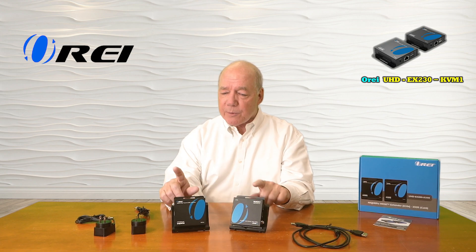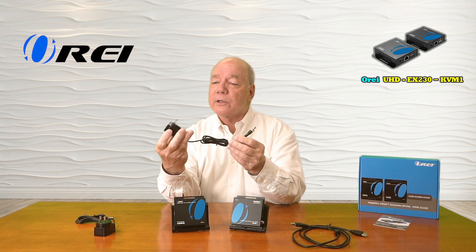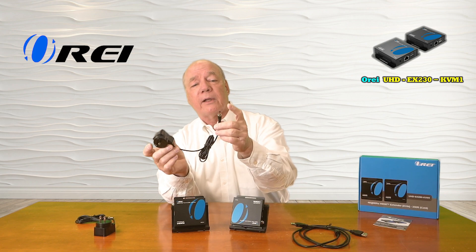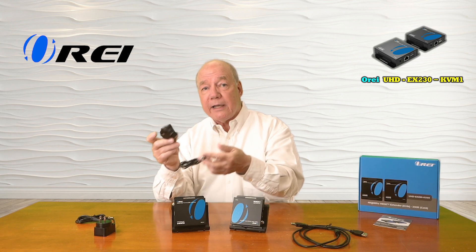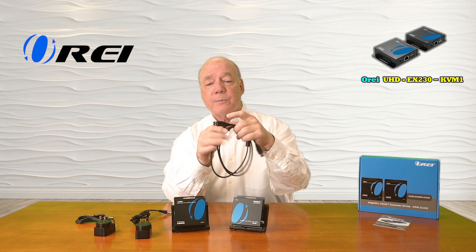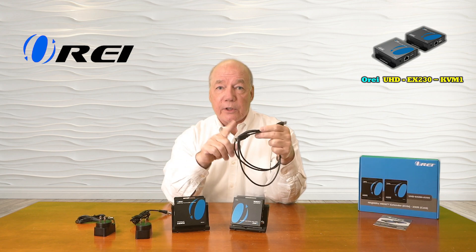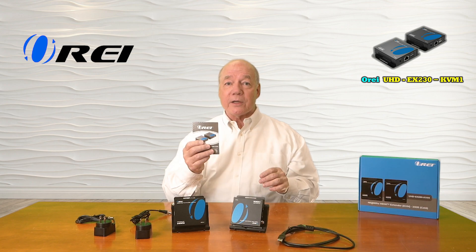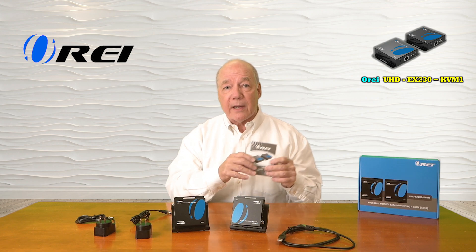When you first open up the box you'll find a transmitter module and a receiver module. There are two 5-volt 1-amp DC power supplies included. You can plug one end into any standard wall outlet; the other end has a barrel connection which plugs into the DC input port on either module and provides all the power you'll need for operation. You'll also find a USB-A to USB-A connection cable — if you decide to use the KVM functionality, you can use this to connect the transmitter to the computer at the primary side. Finally, a full instruction manual is also included that lists connection diagrams, specifications, and a lot of other really good information about this kit.